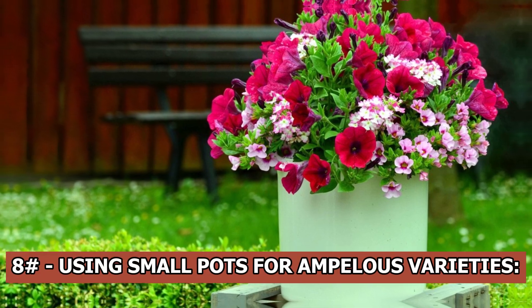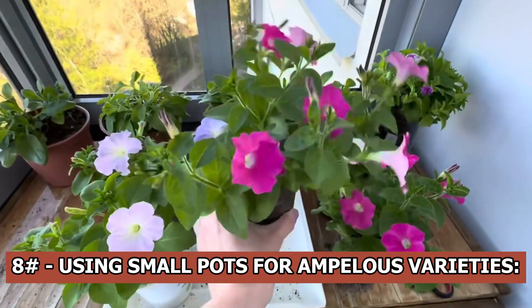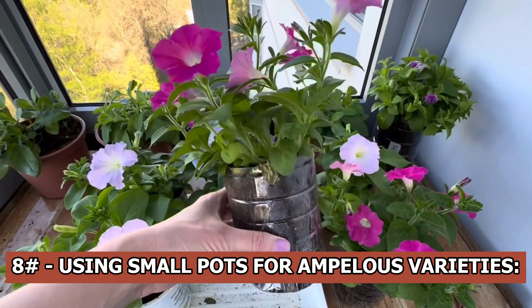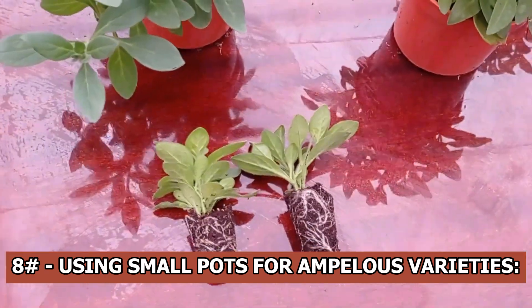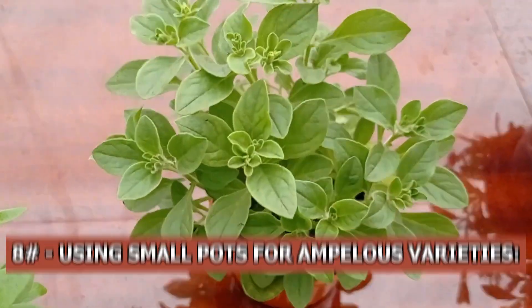Using small pots for ampelous varieties: for rich flowering, ampelous petunias require a lot of soil volume. A pot should be at least 10 or 12 liters, and certain types might even need 30 to 40 liters. You only need a 3-liter pot for bush petunias.